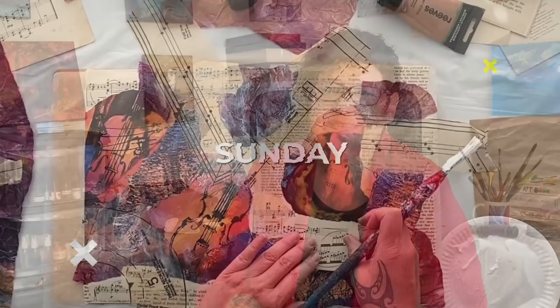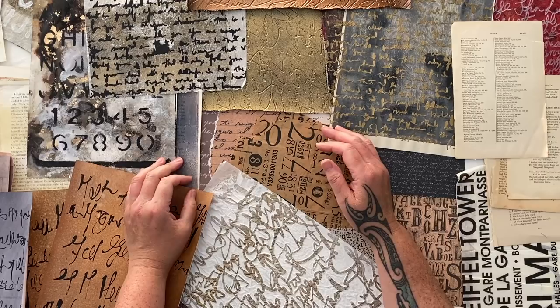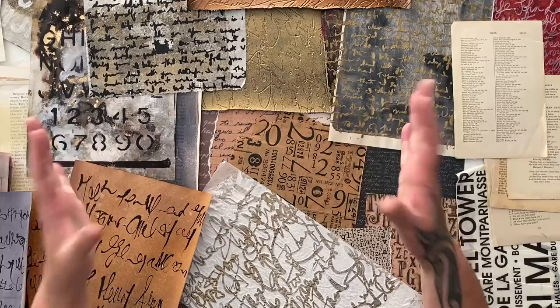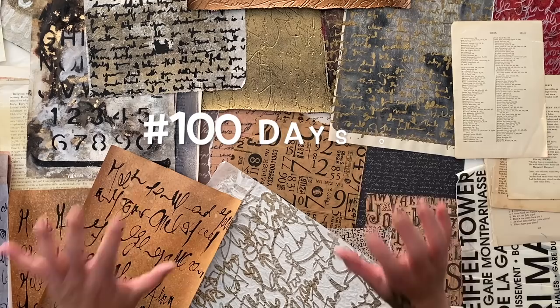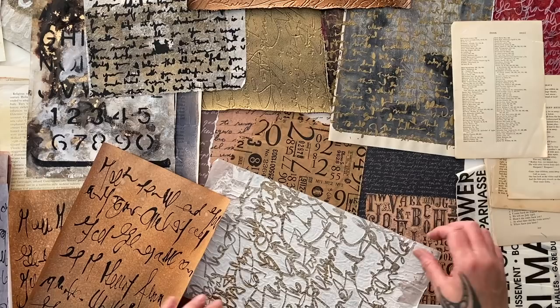Join me in the studio and see what we're creating this week. It's Sunday! Did you see the bonus episode where I started this fabulous project of a hundred days of collage? I'm so excited about this project because we get to create really cool art and I'm really hoping that you're joining me so we can create it together and post in my Facebook group.